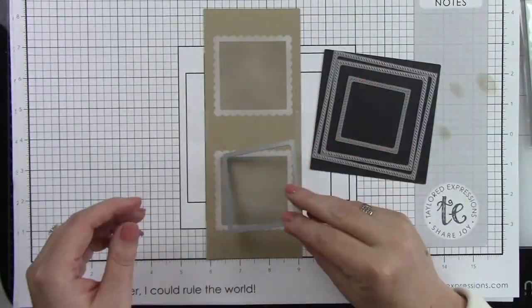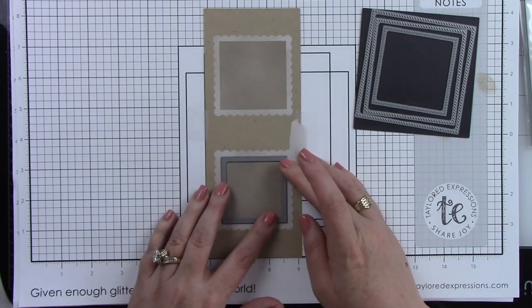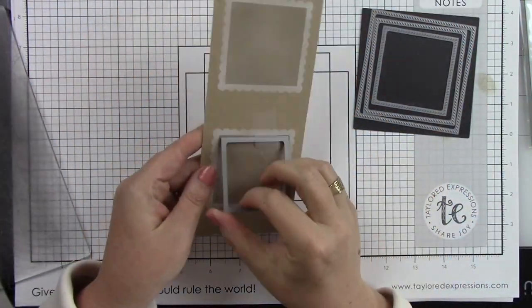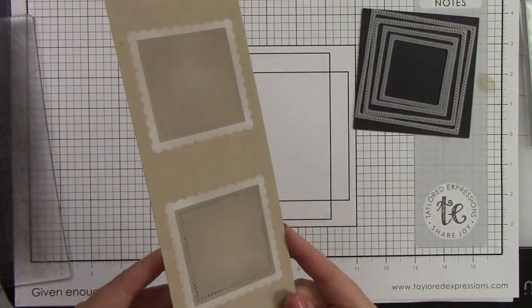Now I'm going to come in and use the diagonal stitch square stacklets — I'm using the smallest one. I'm taping that down to hold it in place. I'm going to run that through my die cut machine and I will do this for both squares, and it gives a great stitched detail around the inside edges of each one of those stenciled squares.